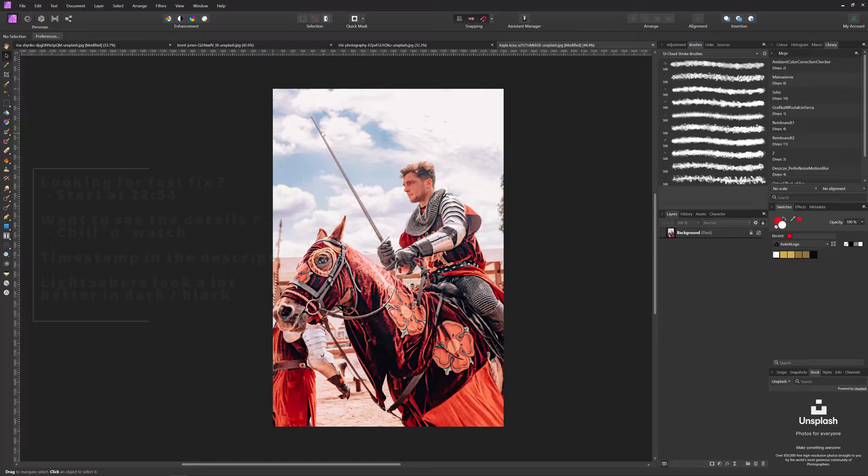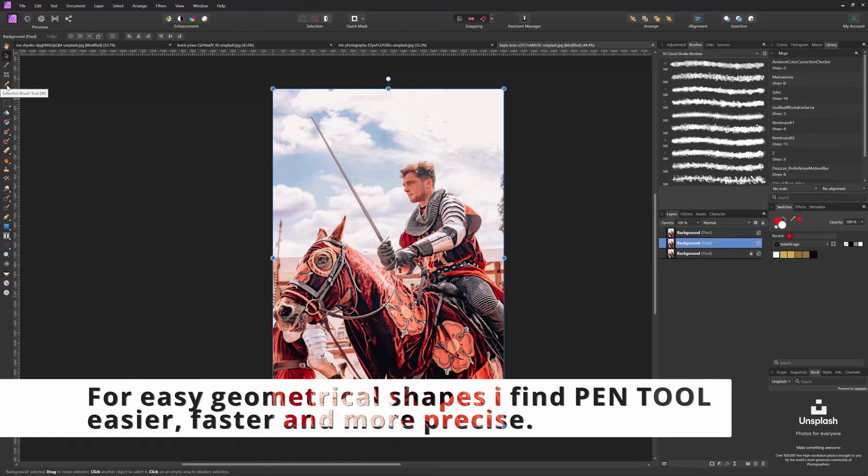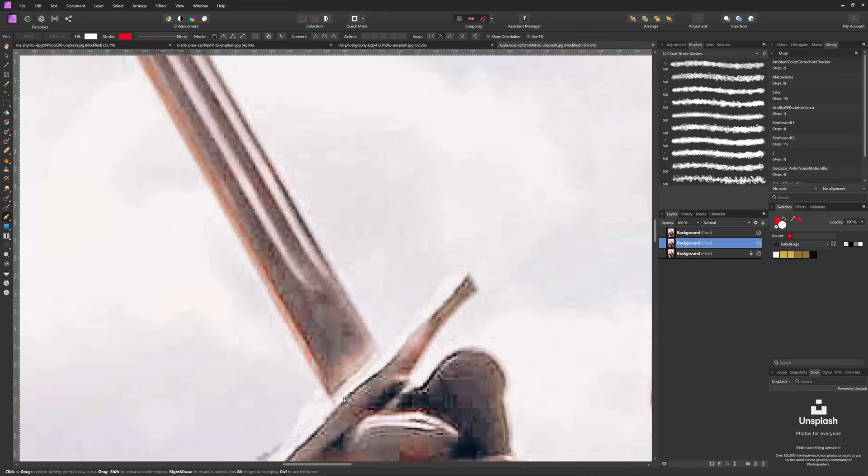First of all, we need to mask our sword or whatever light weapon we would like to use. So let's start! First of all, as always, copy the background layer, maybe even twice. For this we could use the selection brush tool, but it's not that perfect. Let's go with the pen tool. Click the pen tool and simply click all around the blade that we would like to paint and change into our lightsaber.